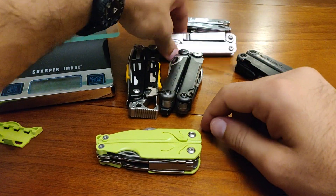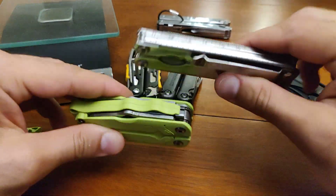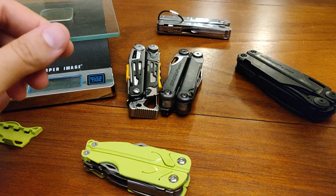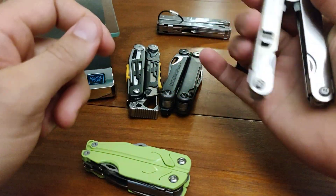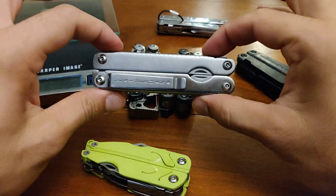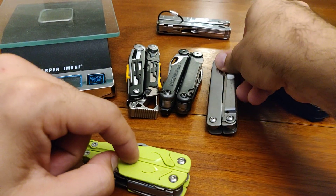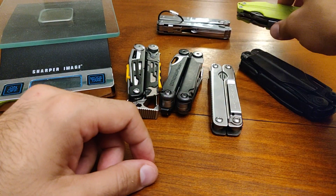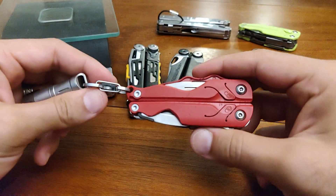Now, it is not going to be as thin as the Leatherman Sideclip, which is an excellent EDC tool — one of my favorites, in fact. I just love it, but I only carry the Sideclip if I have a dedicated knife that I can open one-handed. And even though it might not seem like this Leap is one-handable, with just a small modification you will be able to do so. Let me just go over that. This is the Leatherman Leap I carry.